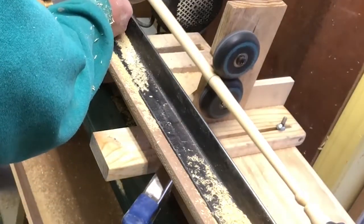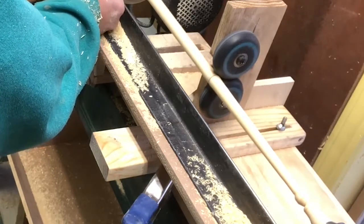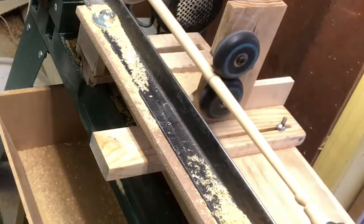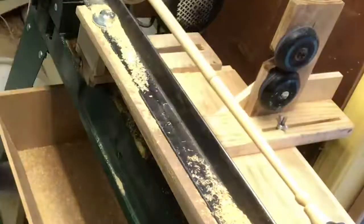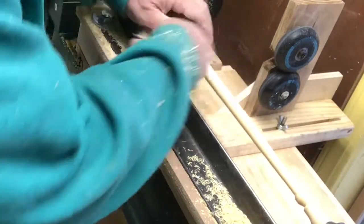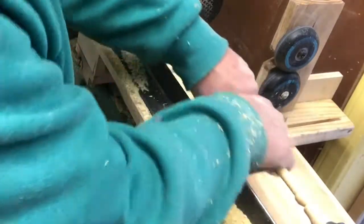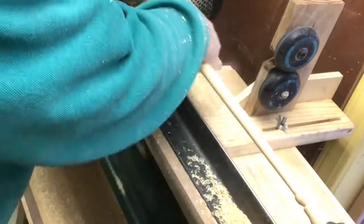I'm going to back it up and get it out of the way, and I'm actually going to do some sanding as we go here. So now I'm backing up the tool rest, getting it out of the way. I grab a piece of 60 grit sanding paper and put it to the sand. Then I take a piece of 220 and kind of finish the sanding process right there to get it nice and smooth.